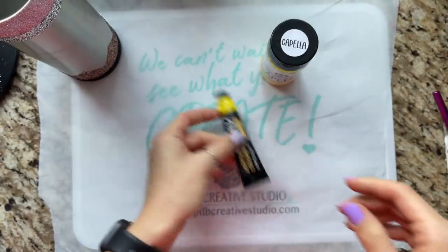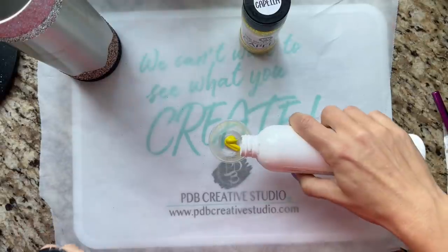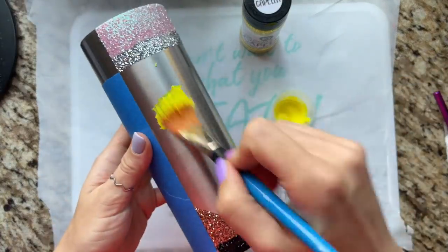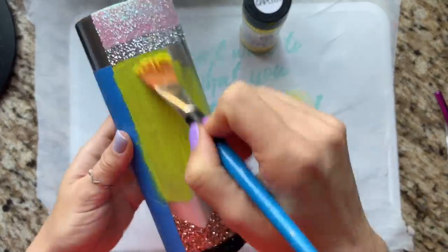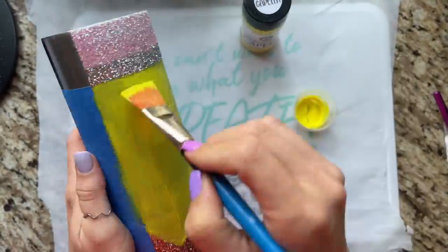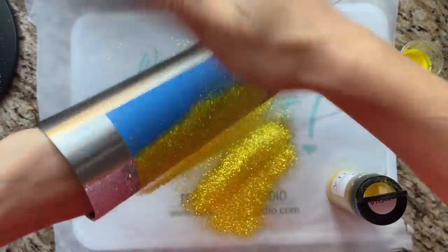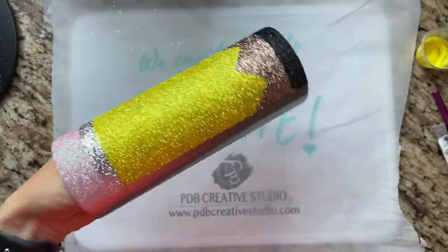For the yellow, I'm using Capella from PDB and light yellow paint from that same Arteza paint pack. I'm starting a fresh adhesive cup because I don't want to contaminate anything — we want a really good pure yellow. I mix it all together, then go back to my big brush since this is a big section to cover. I evenly coat this the best I can, making sure I'm not getting any yellow paint on spots I've already glittered, and then go in with the yellow glitter. Once it's glittered, I pull back that remaining piece of blue painter's tape and let this sit and dry overnight.